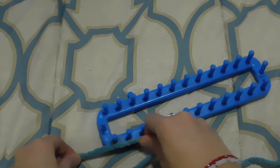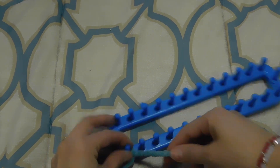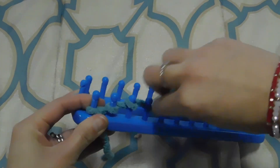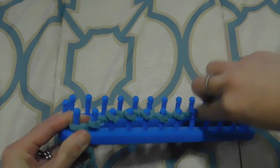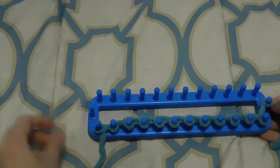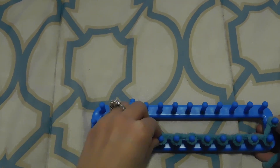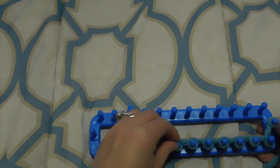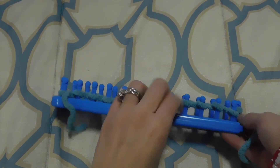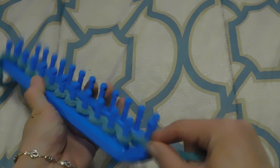I am gonna start with a normal cast on, and the whole pattern is gonna be e-wrap because I want it to be easy. I put it in here and then I keep doing my normal cast on — I'm not gonna do the whole round, I'm just gonna use 13 pegs. Okay, so we push them down.